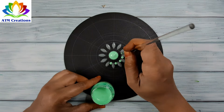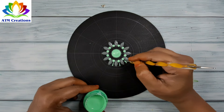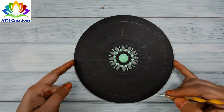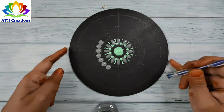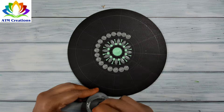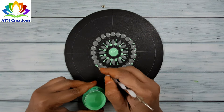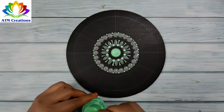I'll keep some small dots in pista green and work the dots in pista green. I'll keep some dots in grey. I'll keep tiny dots in pista green, and now some green dots.